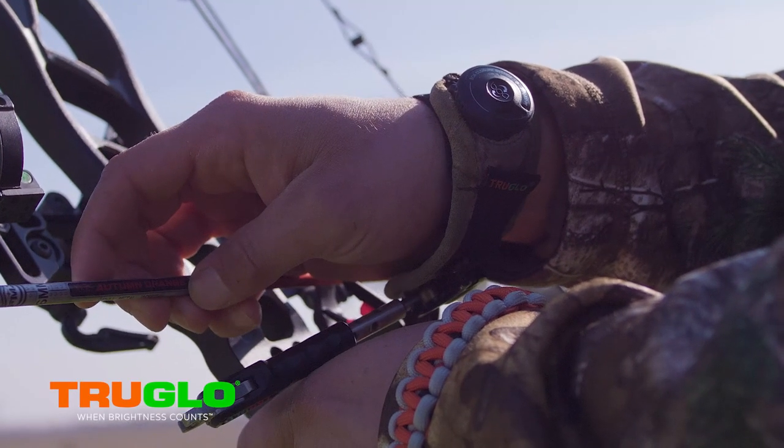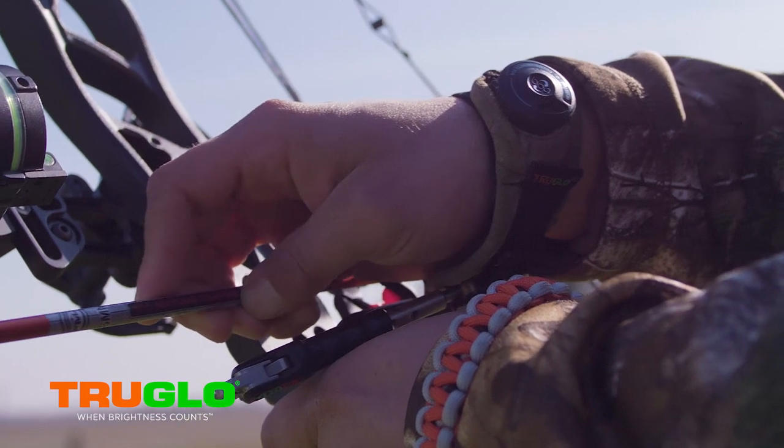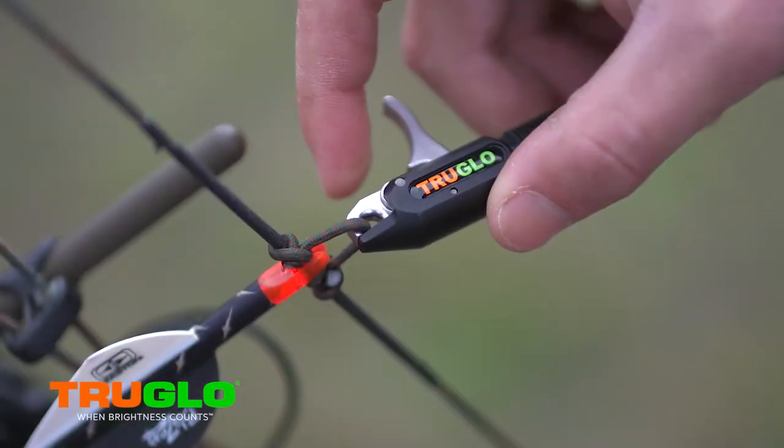The BOA technology has been used for years in boots, helmets, military equipment, and now True Glow brought it to the archery industry. Every True Glow release has the option to get the BOA strap on it. And even if you've got a different release that you want to use, that's fine — they make a universal wrist strap with the BOA technology in it, so that way you can make it work on the release you want to shoot.